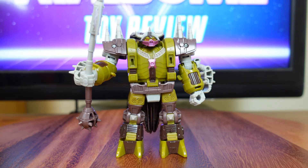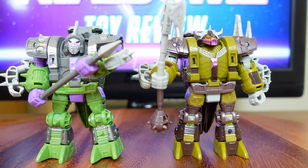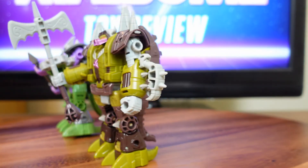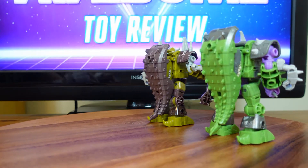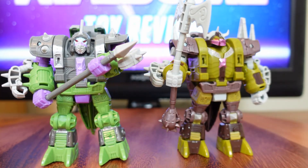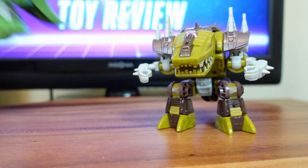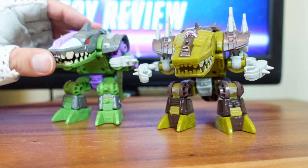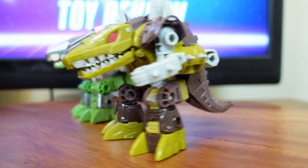I mentioned earlier that the Quintesson Bailiff is a retooling of the Deluxe Class Earthrise Alicon, and I happen to have an Alicon on hand, so I'm going to do a side-by-side comparison so you guys can see the differences for yourself. Now that I have Quintesson Bailiff in his beast mode, I'm also going to do a side-by-side comparison. There are a few similarities, but there are a lot of differences too — like the shoulders and the new head sculpt. I'll rotate him around so you guys can see more of the differences between these two figures.